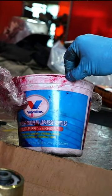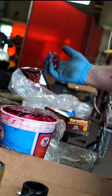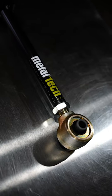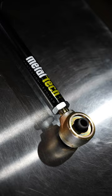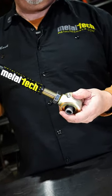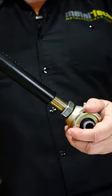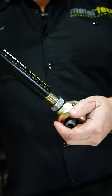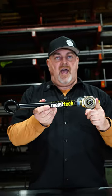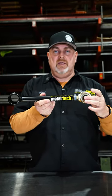We typically dip the joint in red lithium grease prior to assembly. Red lithium grease is a waterproof grease that helps ensure the threads remain healthy long term. You can see how many threads this thing has on the engagement — it's not just a few. You can put either end at the axle or the frame, whatever is easiest for your installation.